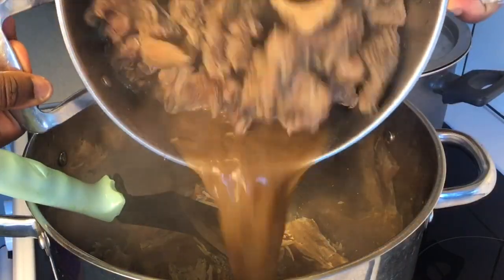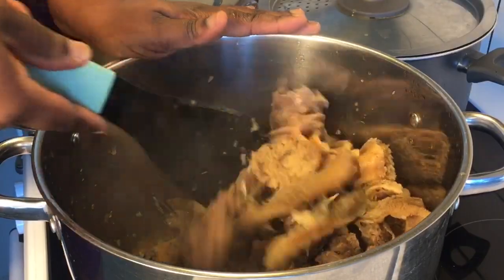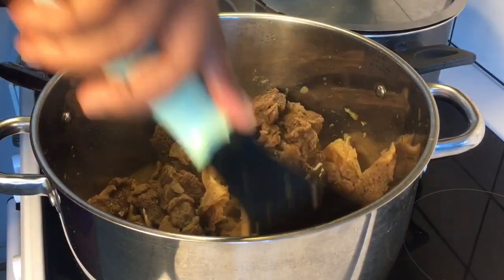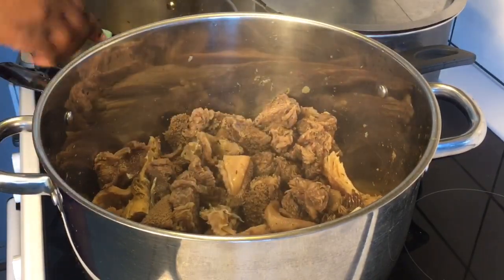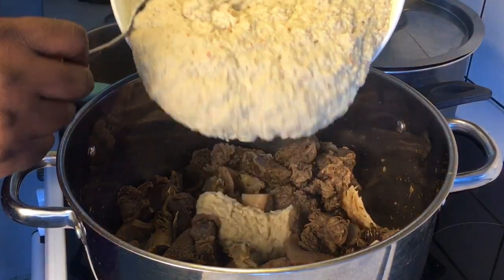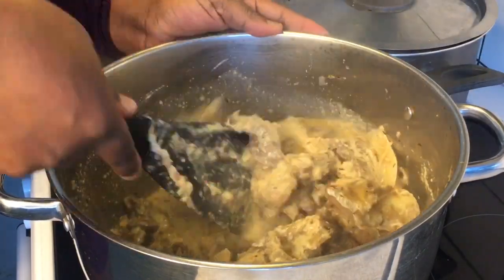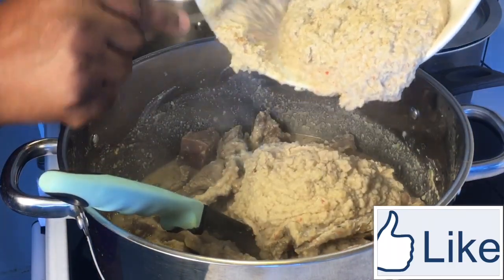Now I'm going to pour the beef stock inside the pot. I'm rinsing the beef pot with some little quantity of water. Remember that all ingredients for this recipe have been cooked down appropriately, so I'm just going to combine everything and then bring down the pot. I'm going to pour the cooked groundnut step by step into the pot and mix everything appropriately. For this sauce, you don't need too much quantity of water inside it, so you have to watch out for that.